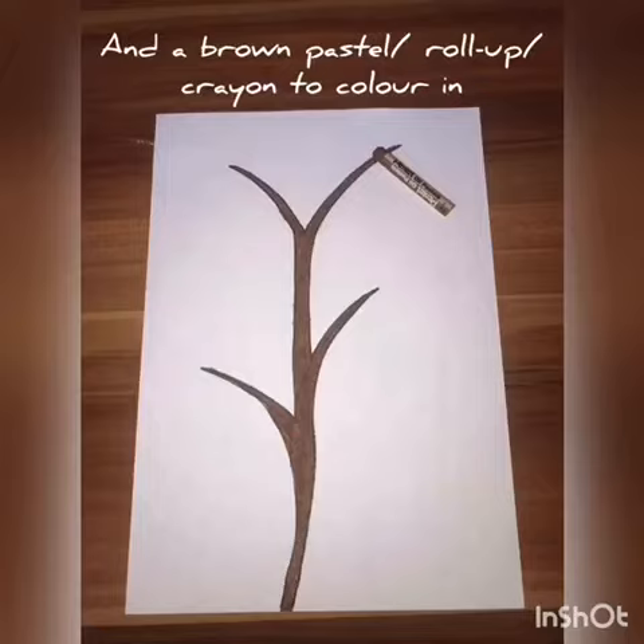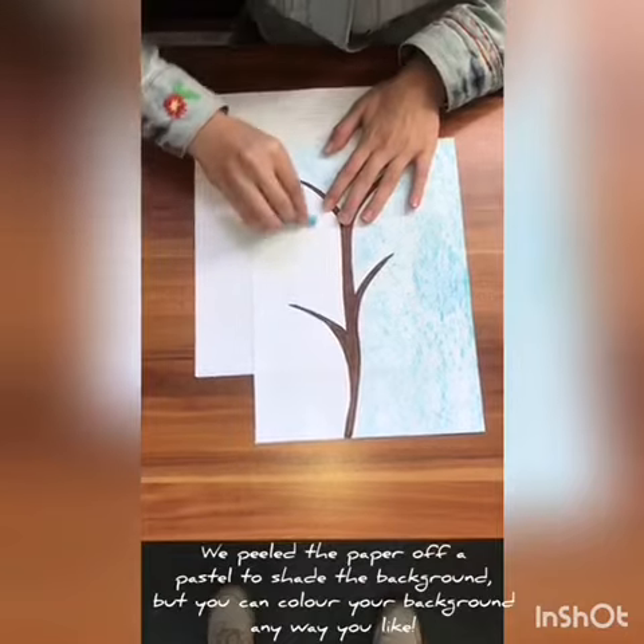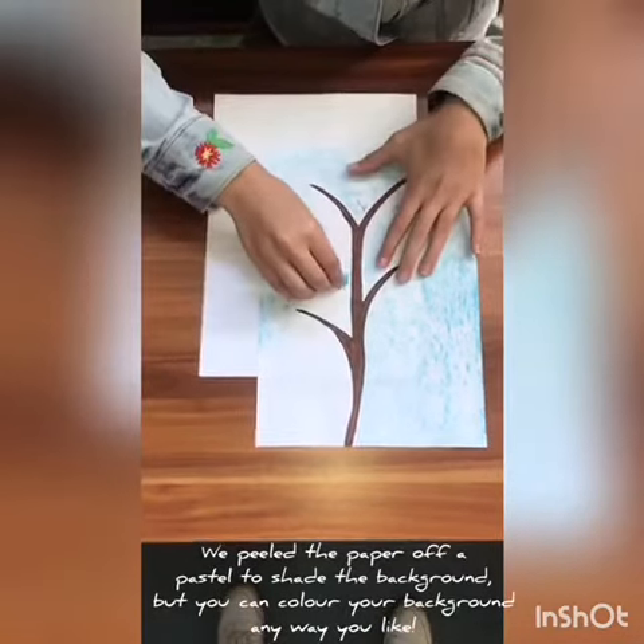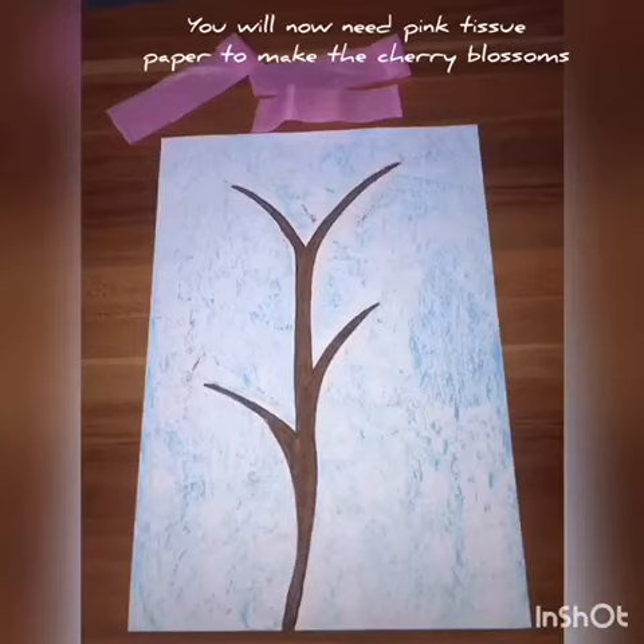I've used a brown pastel to color in my branches. You can use crayons, pencil crayons — I used a pastel for shading. You can decorate your background any way you want.